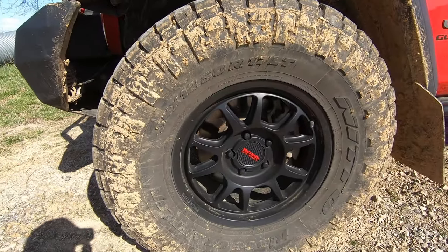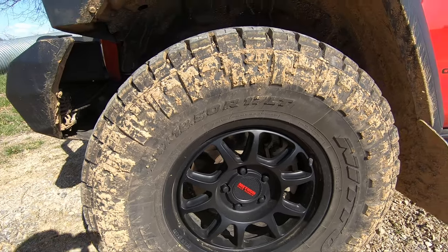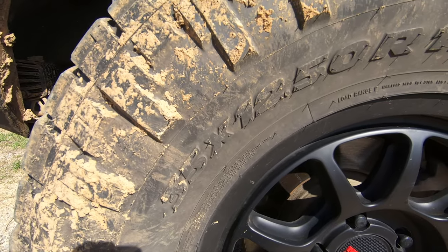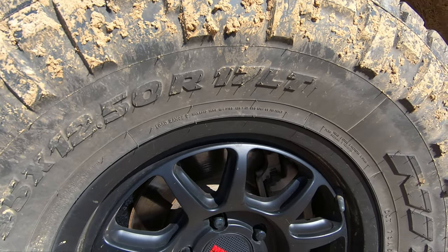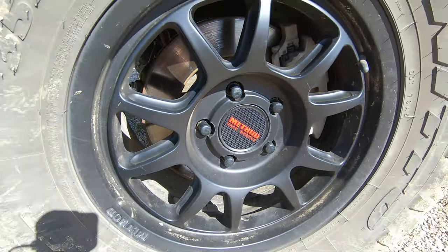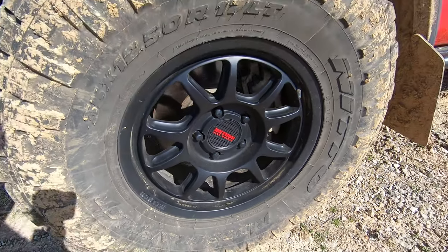For the wheels and tires, I'm running a full set of five Method 313 wheels in 17 by 8.5 with a plus-25 offset. The Methods are wrapped in a set of 35 by 12.5 R17 Nitto Ridge Grappler all-terrain tires. These tires are both mud and snow rated.